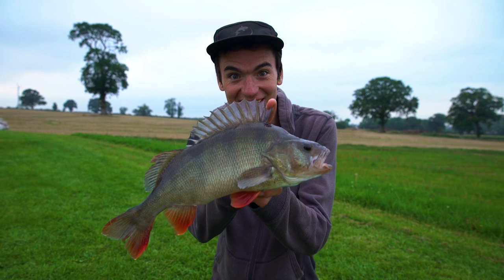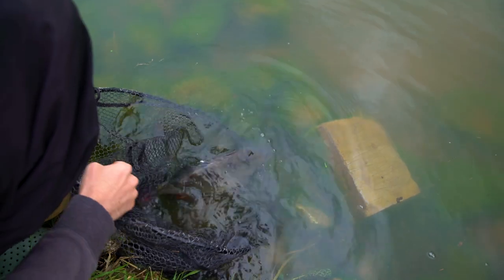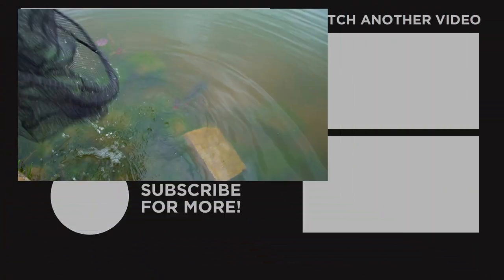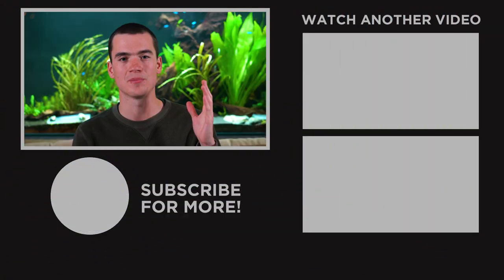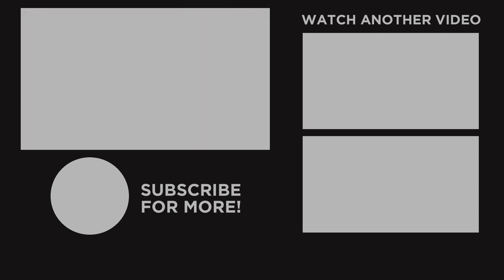Back at the lake, the light was now fading, but I managed to get one more bite before heading home. What a beauty! Thanks for watching the video — feel free to check out one of the other perch fishing videos that we've made on screen now. Hopefully you enjoyed and we'll see you next time. Bye!